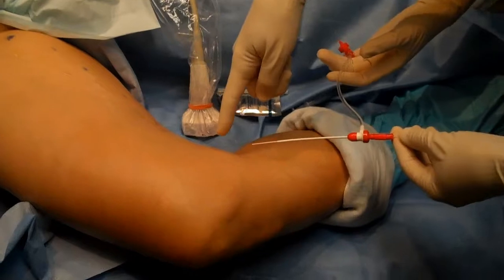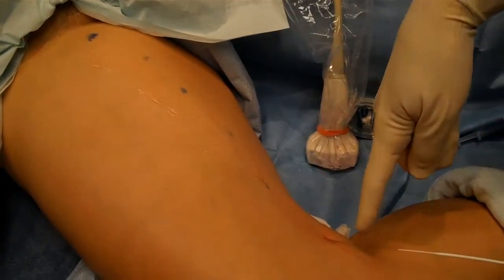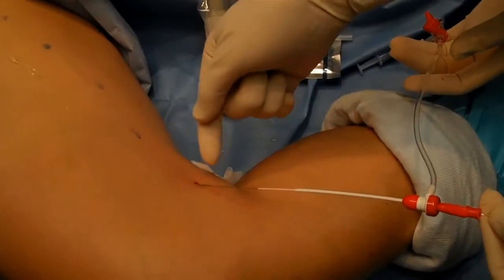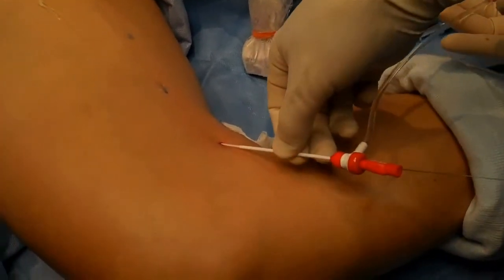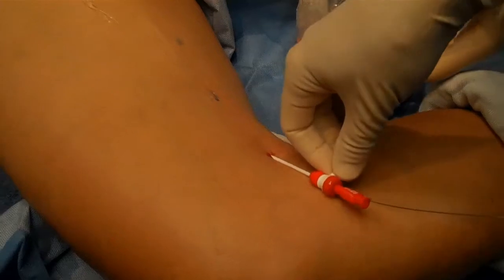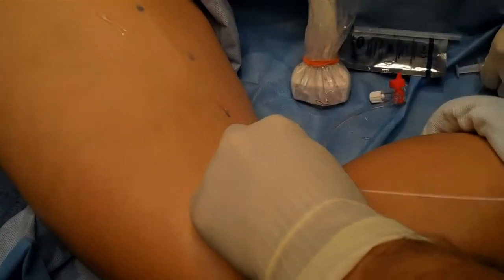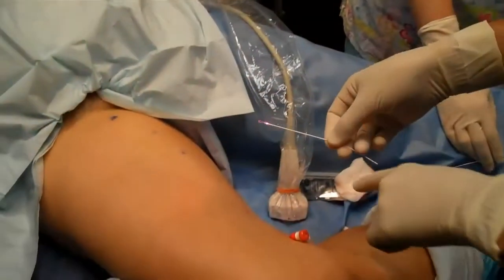We are going to treat with endovenous laser ablation your greater saphenous vein, the upper part above your knee. I've passed the wire in the vein — the tip of this flexible thin wire is there. We're passing a tube over that into the vein, so we have a nice access now. We don't need the wire anymore, so there is a little tube now sitting in your long saphenous vein.